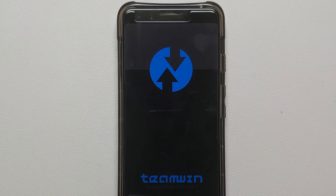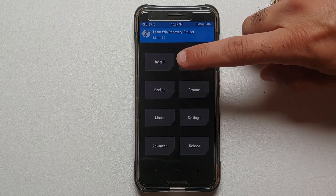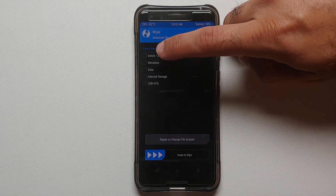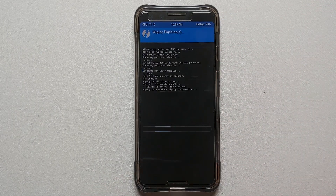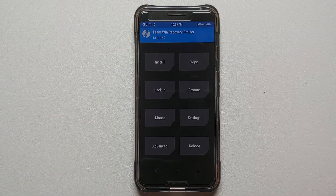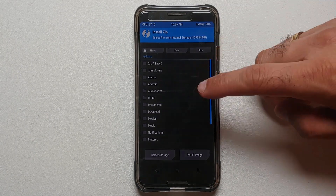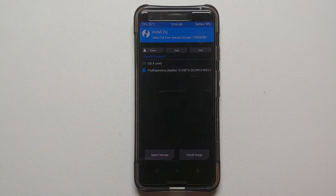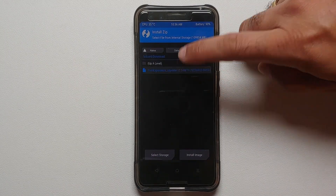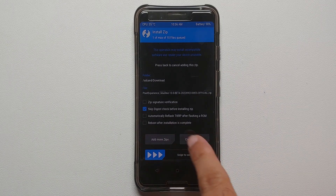Once we've booted into TWRP, go into Wipe, then Advanced Wipe. Select Dalvik and Data, then swipe to wipe. Once that process has finished successfully, tap the home button, go into Install, and navigate to the folder where you have the Pixel Experience Android 13 ROM for the Google Pixel 3. In my case I downloaded it directly to the phone, so it's in the Download folder. Select the ROM.